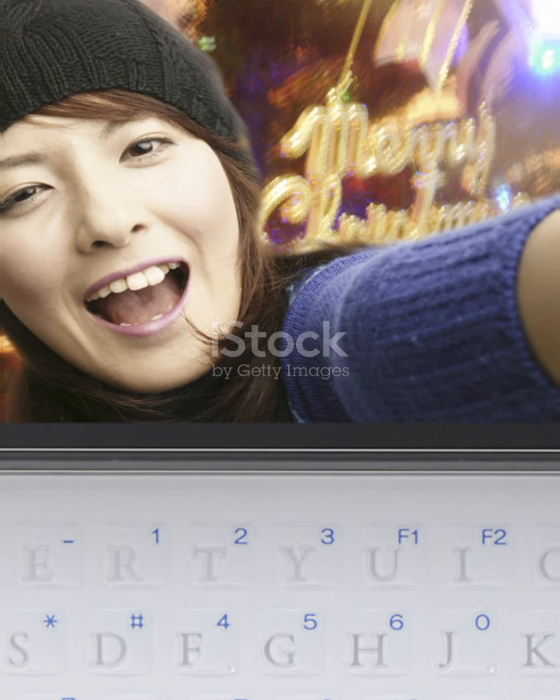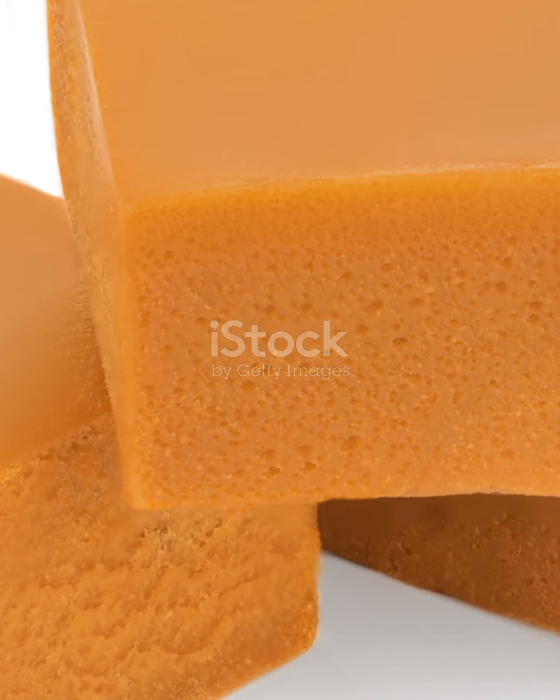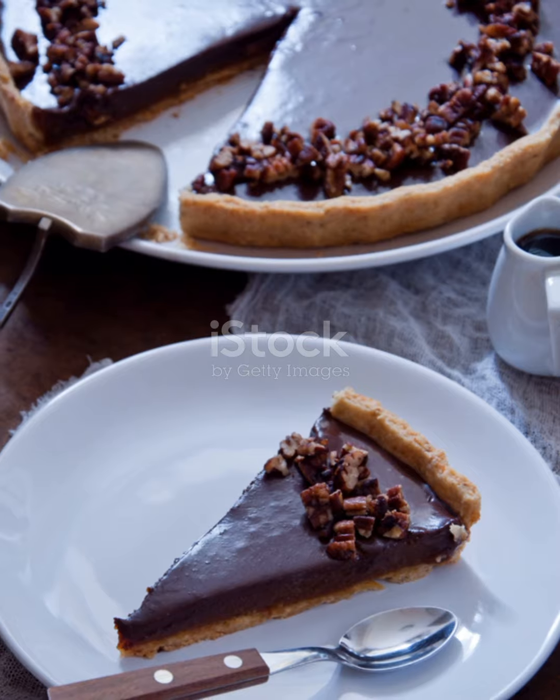And there you have it! Delicious turtle candies with pecans and caramel. Perfect for satisfying any sweet tooth! Enjoy! Bye-bye.